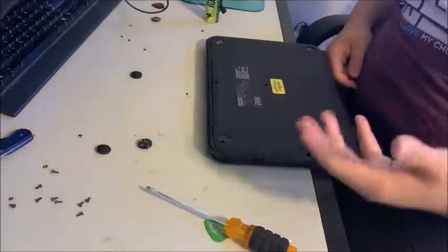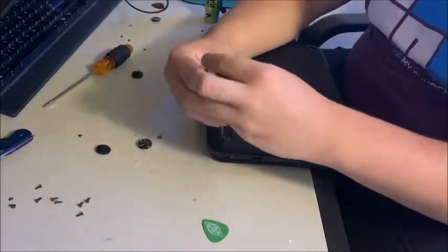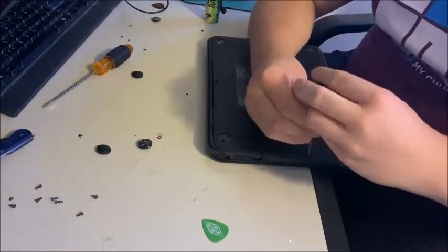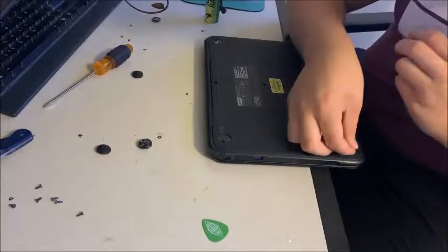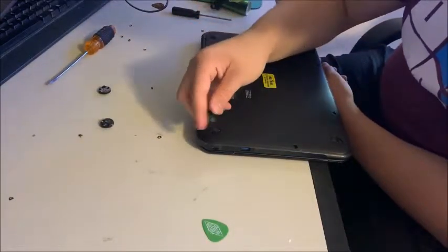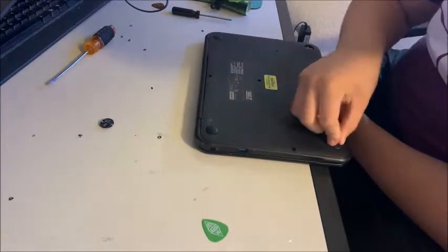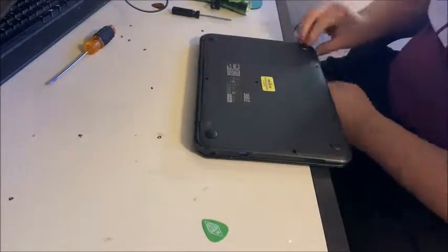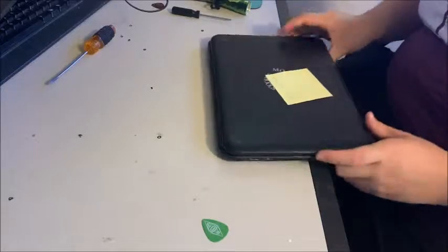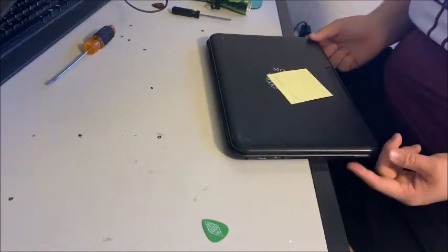Now take all the screws you removed and place them back in — it's pretty much the exact opposite of what you did in the beginning. I don't think there's a specific order the screws go in. The thinner ones go up front. Now that you have this done, you've successfully installed a new Lenovo N22 Chromebook keyboard. Everything looks nice and good. Hope you guys enjoyed — subscribe if you're new, and thanks so much for watching!